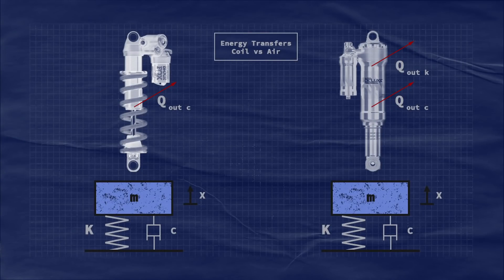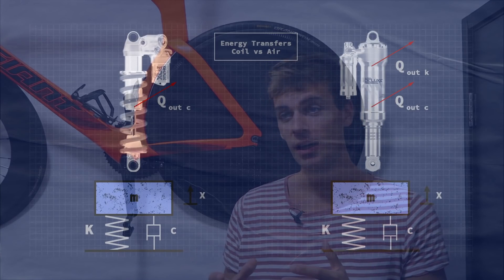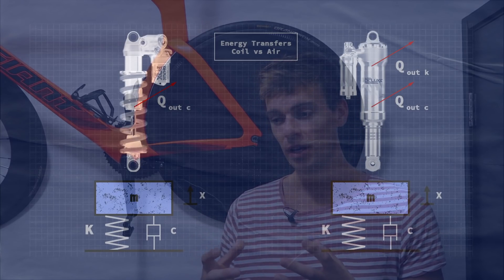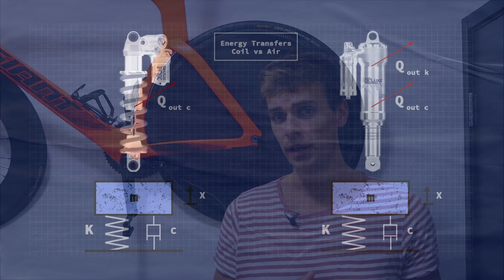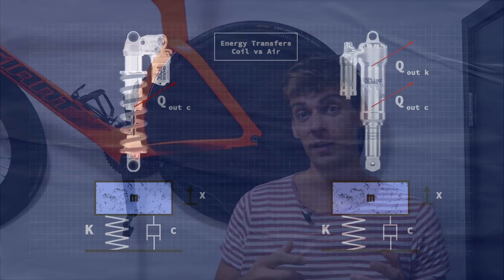A rear shock on a mountain bike — or on a car, a train, an F1 car — normally comprises a spring and a damper. If you think about a coil shock on a long-travel mountain bike, that coil is pretty much perfectly elastic, so whatever kinetic energy you put into it, most of that you're going to get back. The damper side of the shock is responsible for energy transfer: if you put kinetic energy into a damper, you transfer that energy into kinetic energy of the viscous damping fluid, which then gets transferred to heat. That happens both on compression damping and rebound damping — every time you push the shock in and it rebounds back there's an energy transfer to heat.